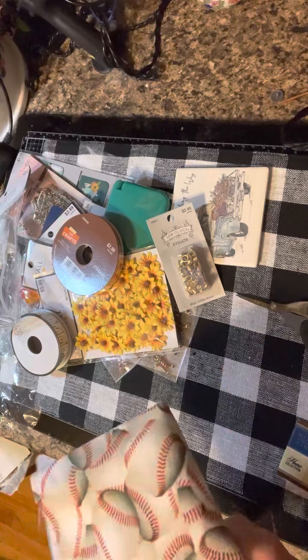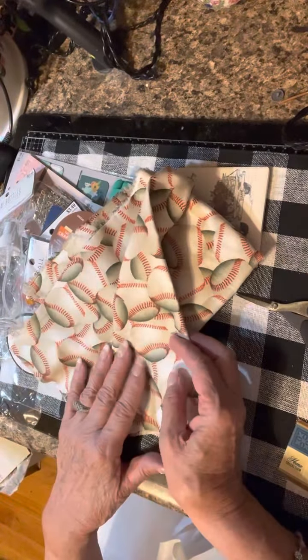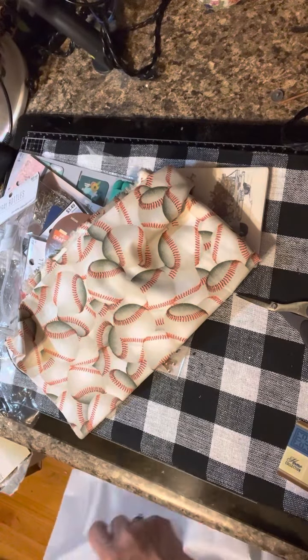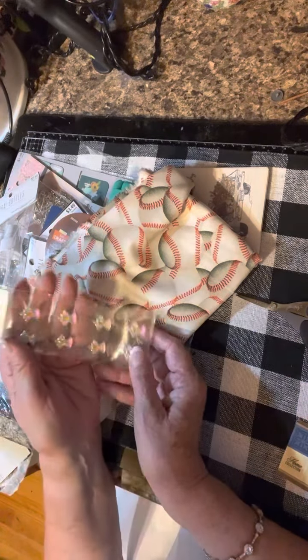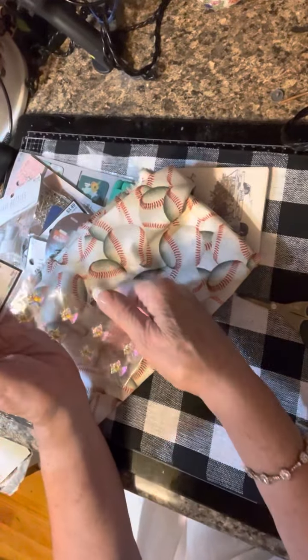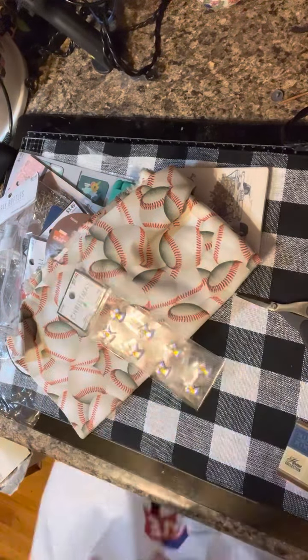This is the fabric I bought for the journal I'm making for the new baby coming to our family. I got a half yard and it's going to be for the cover — I'm going to stuff it so it'll be padded. It'll be a lot of fun. I also got some angel embellishments, though they're a bit glossy so I'm not sure how they'll show up. And that's my haul — I hope you guys enjoyed it!